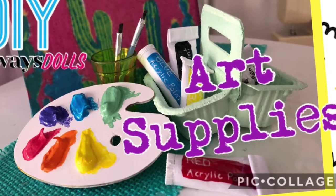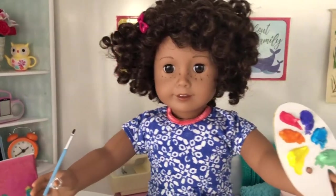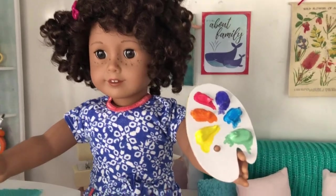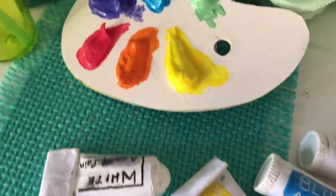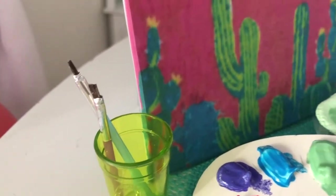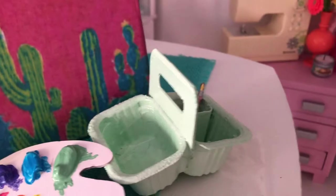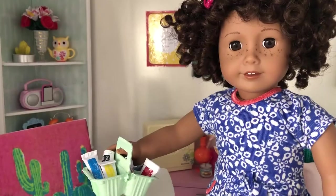Welcome to Always Dolls and thanks for joining us. Do your dolls like to get creative? Today we share with you how to make easy art supplies — get busy crafting custom paint tubes, a paint palette, brushes, a cute caddy, and a canvas similar to that in the new Truly Me set. Hit the like button if you enjoy this video and subscribe to support our channel.